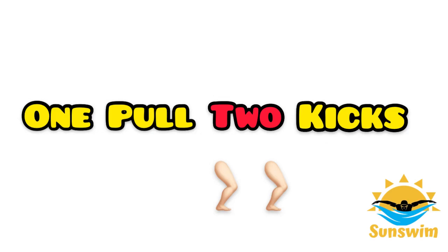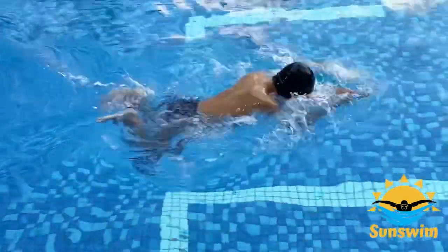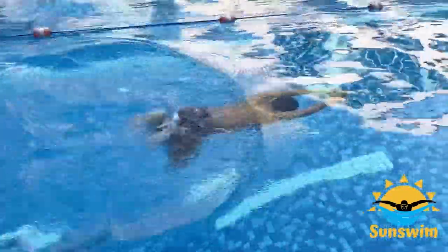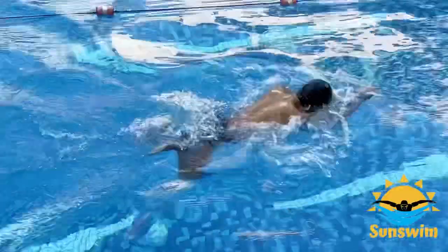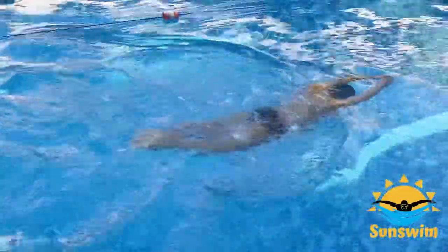Number 3: the one-pull two-kick breaststroke drill. Do two breaststroke kicks in each stroke instead of one. The purpose of this drill is it gives you the feeling of gliding for a longer time. Many beginner swimmers tend to glide too little when they swim breaststroke.